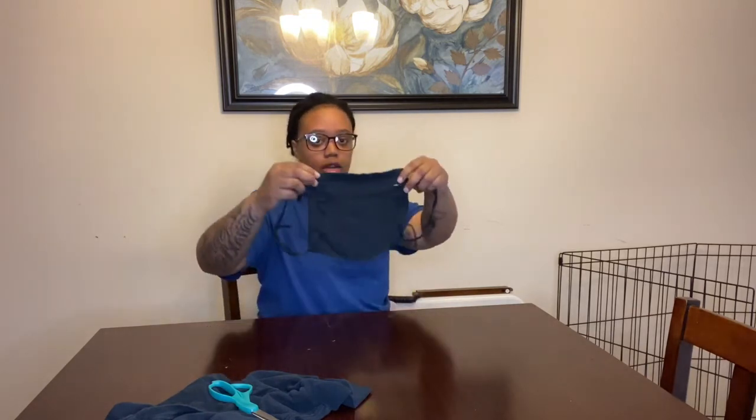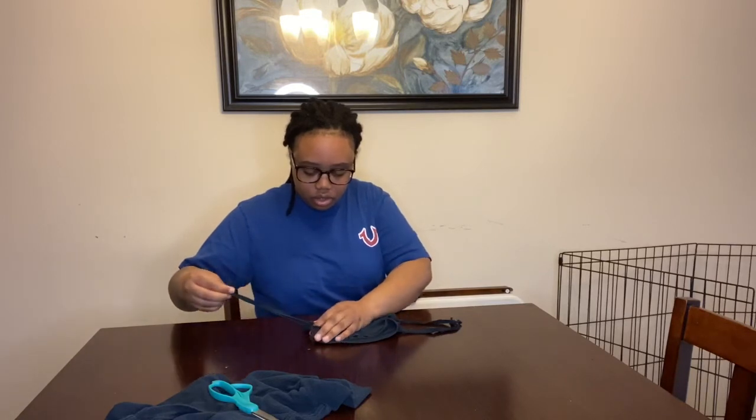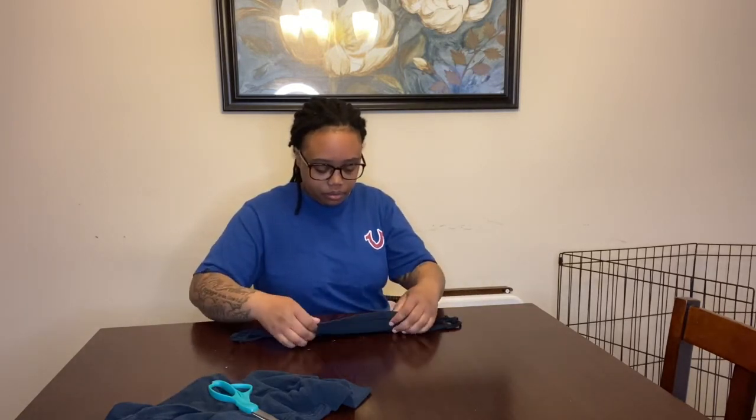Once you've completed both sides, your sleeve will look like this. Then take the extra t-shirt at the bottom — you can cut that off if you want. You just pull the strings to allow the shirt to cinch in, put it on your face, and ta-da, this is your mask! You can adjust it to fit your face, and since it's a t-shirt it's reusable — you can wash it.